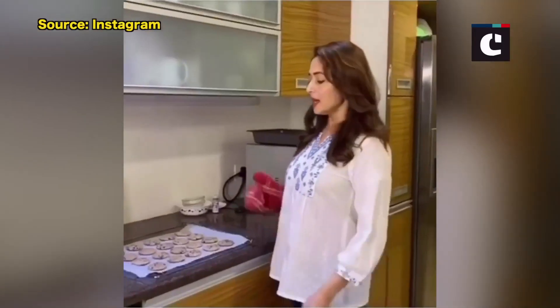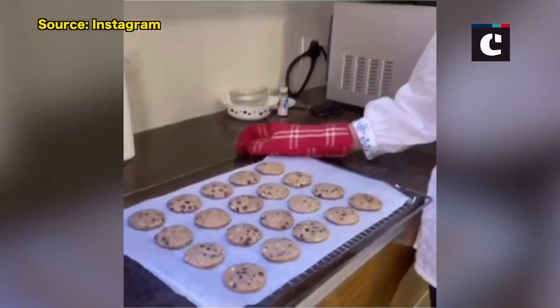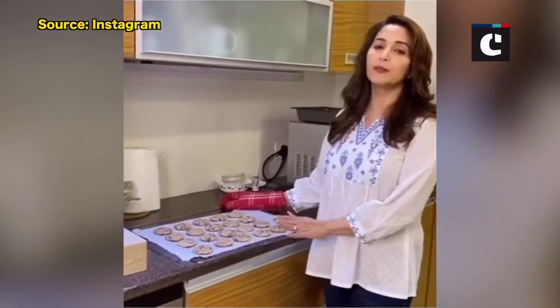Now our cookies are ready for baking. We have to keep the oven at 180 degrees and we will cook the cookies for 12 minutes.